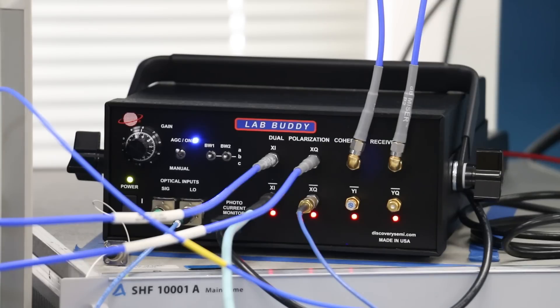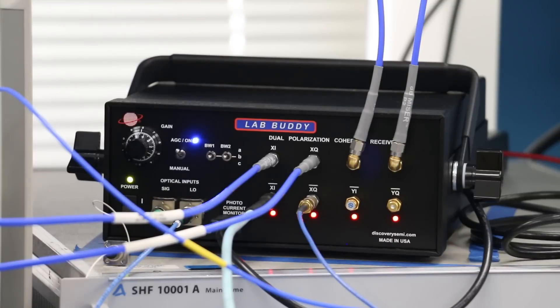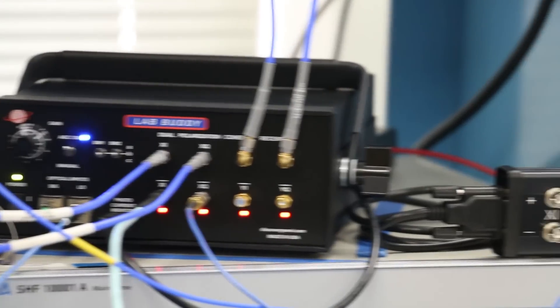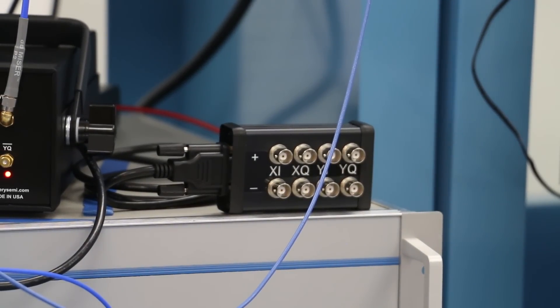Such a feature is very useful to maximize the ENOB of back-end digitizer circuits. Also, the transfer function of the four channels can be optimized and chosen between seven bandwidth settings by using these two switches for best matched filtering. Finally, the photocurrents on all four channels can be monitored by using this BNC breakout box. Such a measurement is very useful when one has to look at arbitrary modulation formats that may not necessarily have symmetry between the in-phase, quadrature-phase, or the two polarizations.